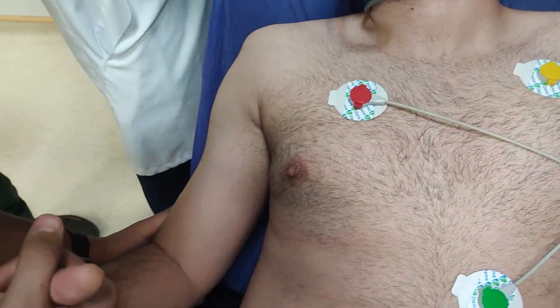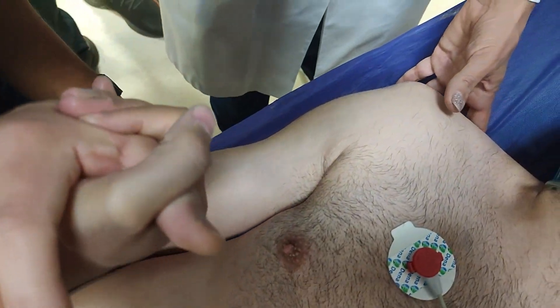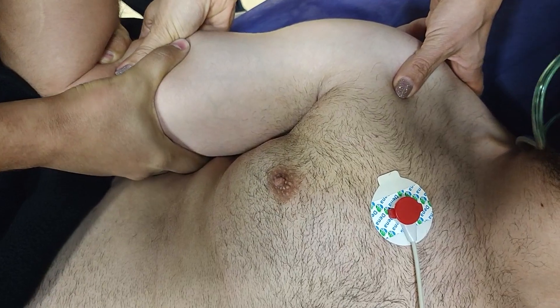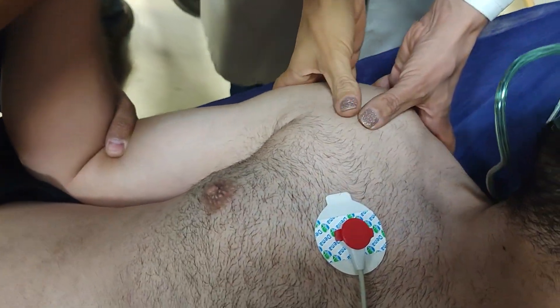Now we bend the elbow to 90 degrees and gently rotate the arm outward while keeping the elbow close to the torso. As you can hear, it can be really painful sometimes.